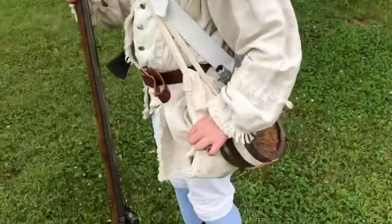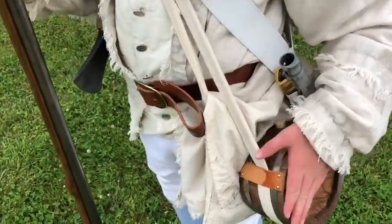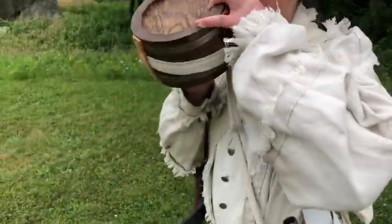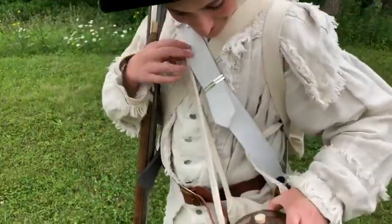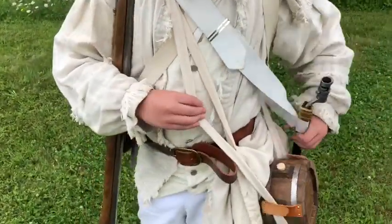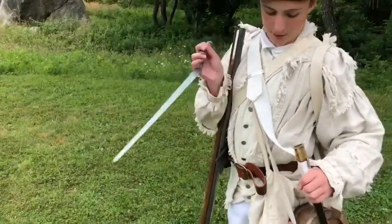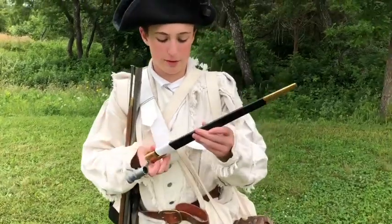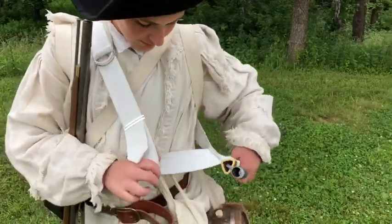Then you have your haversack here, which holds some stuff you might need, like a plate or something. Then you have a canteen filled with water, good for drinking. Then you have a bayonet right here, which you put on the end of your gun when you're charging at somebody. And you have the bayonet sheath made out of leather with brass on the top of it, held together by a strap.